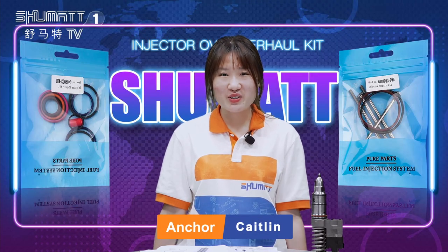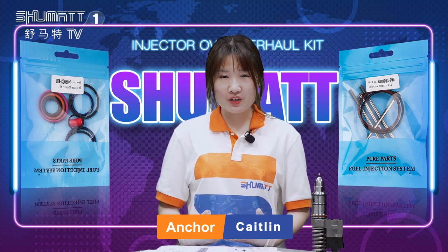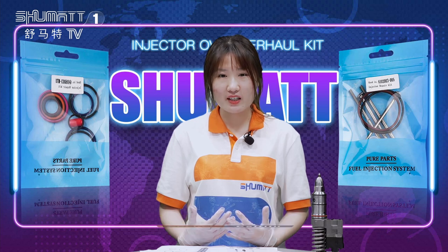Hello everyone, welcome to our channel. This is Caitlin from Shuma, China. We specialize in common rail injectors, and each week we have different videos and live shows on our Facebook and YouTube accounts.